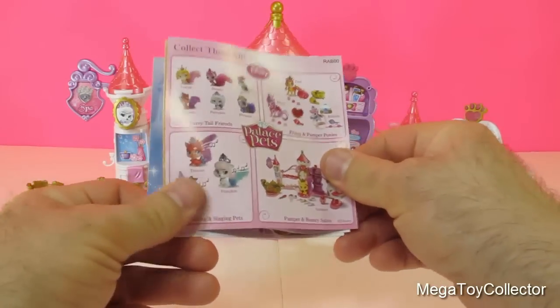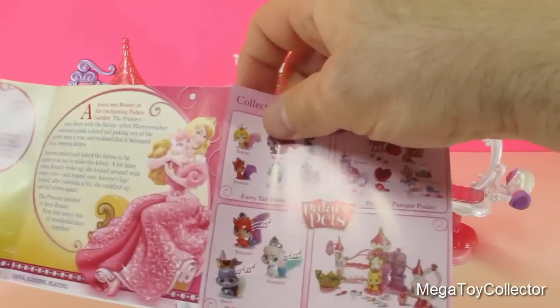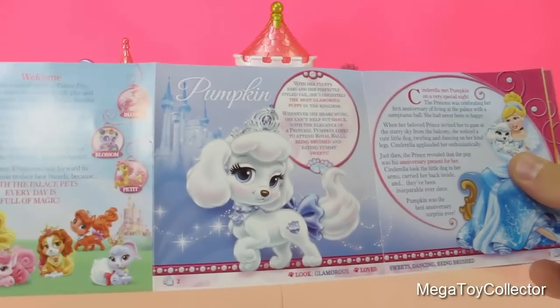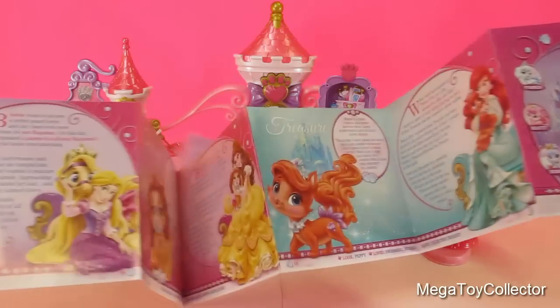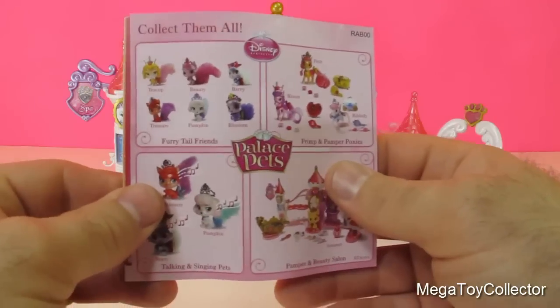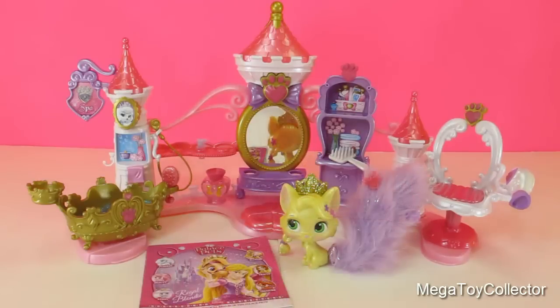There are a lot of other palace pets you can collect and pamper at the Palace Pets Pamper and Beauty Salon. And here's a little booklet that came in the box that talks about some of the other pets. I hope you had a good time checking out the Disney Princess Palace Pets Pamper and Beauty Salon. Thanks, guys, see you next time.